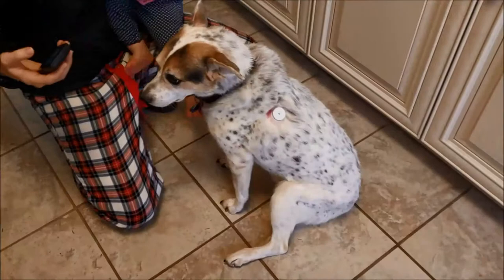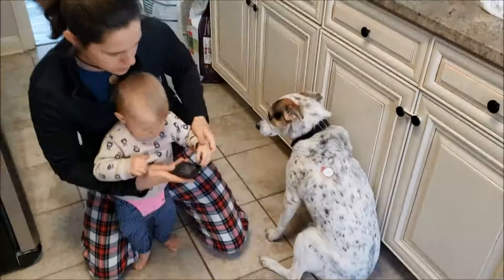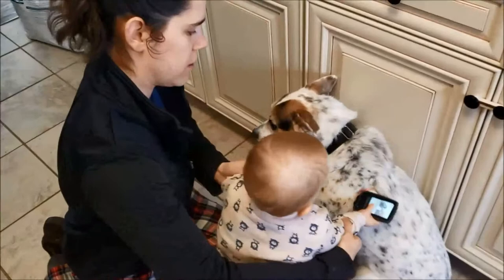We can do it with a baby too. All right, Charlotte, you ready? All right, you go. Good job, Charlotte. You got it. So easy a baby can do it.